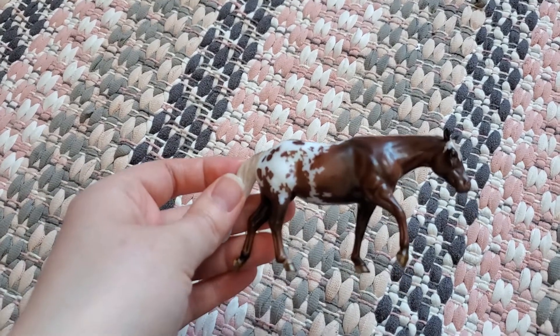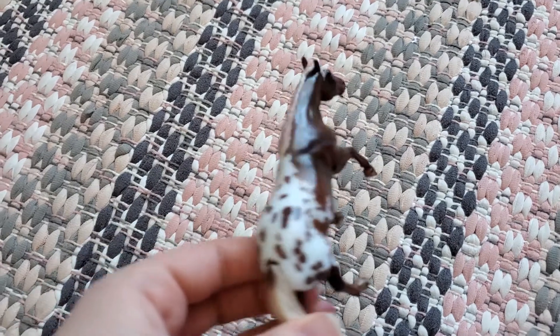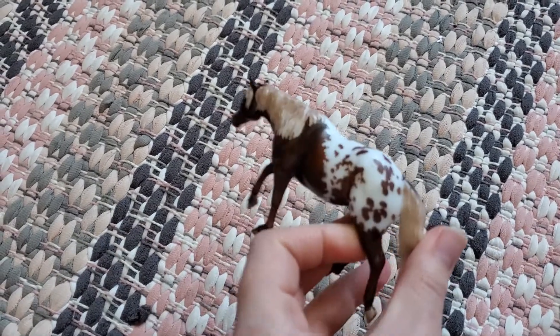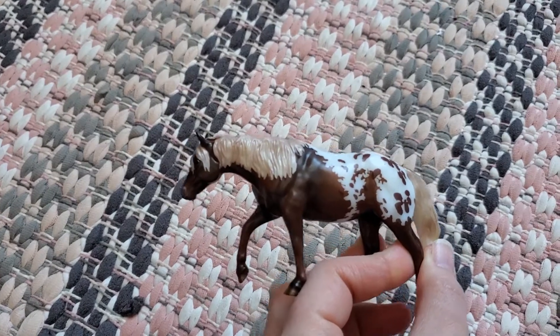I wasn't a huge fan of all of the releases. I did like the foals — they were cute, so I may try to buy them second hand — but none of the releases really grabbed me and said I really need to join. So that is her.